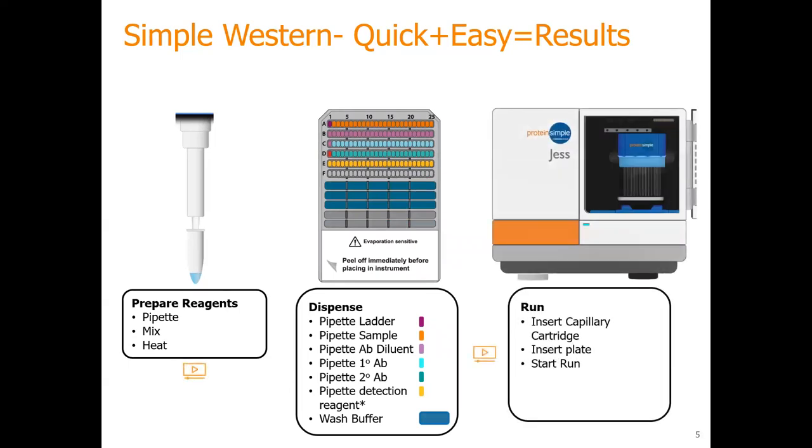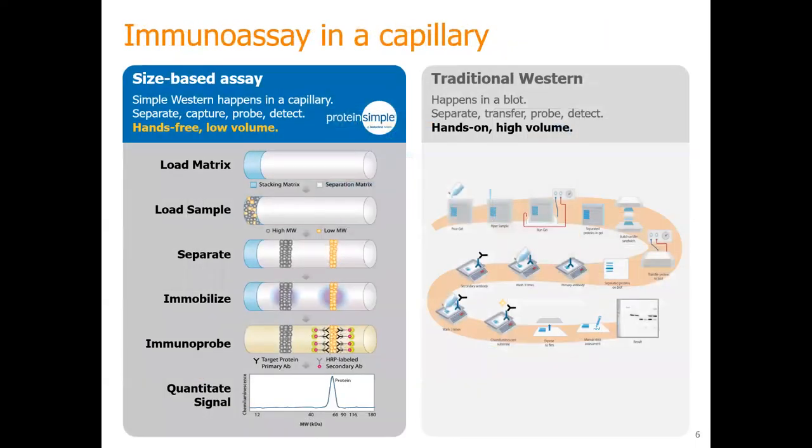So Protein Simple — what do we do? We make your Western blot automated. And how? All you have to do is prepare the sample. Then you just load your primary, your secondary, and your sample onto the plate, place it into the instrument, and hit go. During the run, the instrument will load your matrix — just like an SDS-PAGE — your stacking matrix, the separation matrix. Then the instrument will load the sample, separate it using voltage in a capillary, separate your protein based on size, and then add in your primary and secondary. And it will quantify your data for you. So it takes all 18 steps and puts them into one simple workflow.